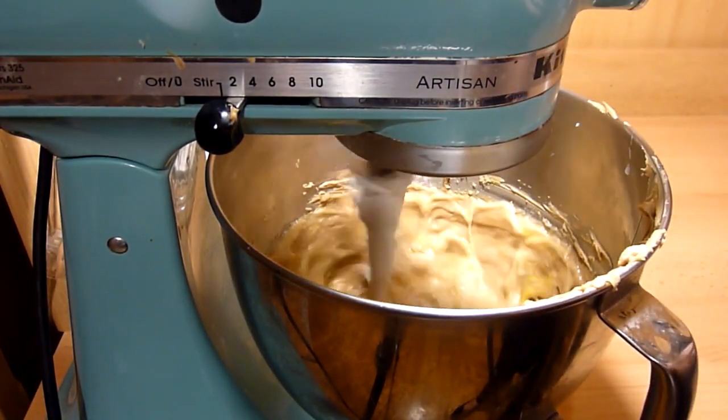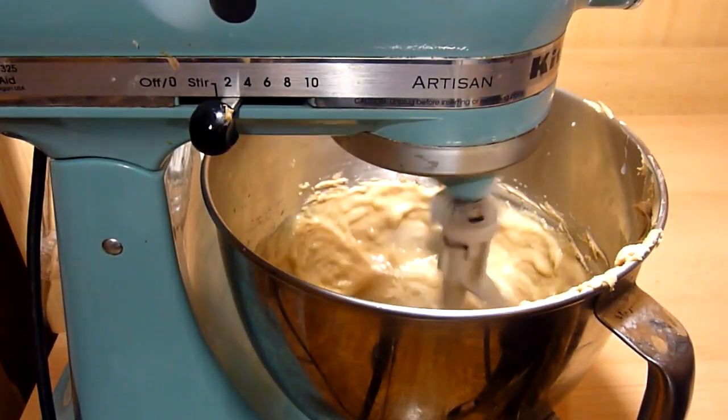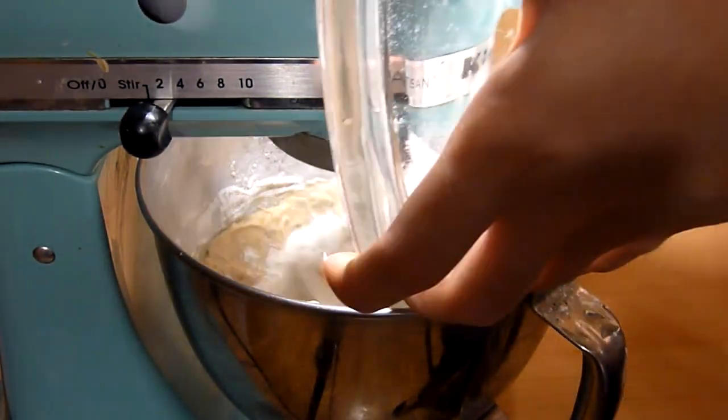Mix in the egg and then the vanilla extract. Beat until it's combined. On low speed, gradually add the flour mixture.